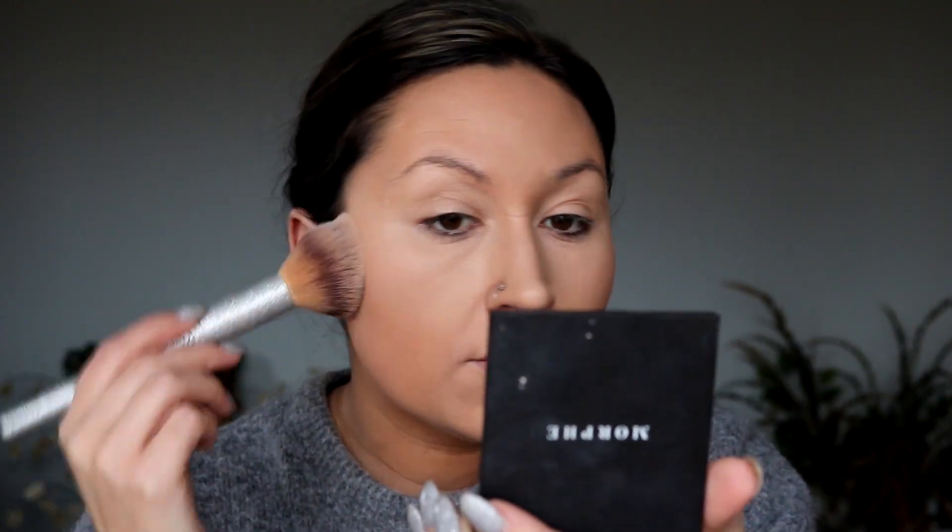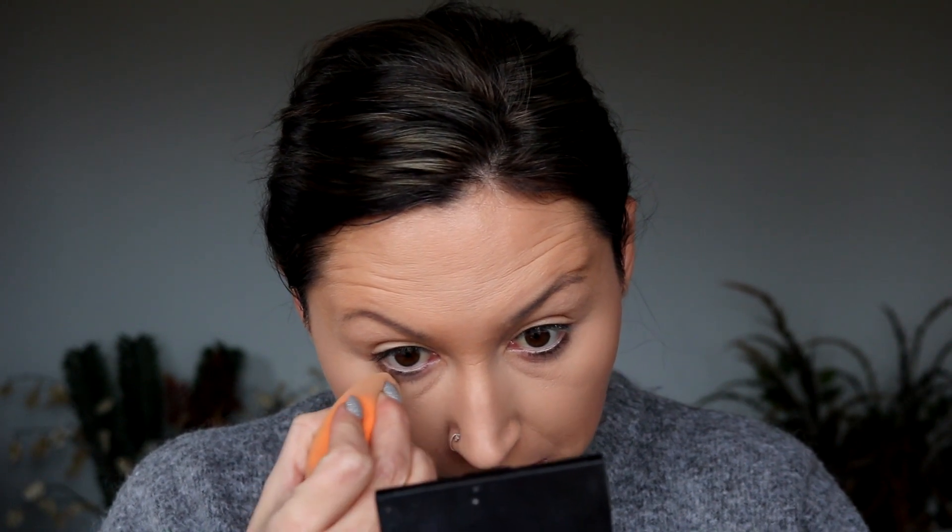Sorry guys, I had a phone call. We're just going to finish putting some powder on and see how it looks. I'm not going to set the under eye with it yet. I can tell you it is definitely settling in my fine lines, which a lot of concealers do. It feels just a little bit heavy under the eyes — kind of like Shape Tape does to me — but I definitely put on too much.